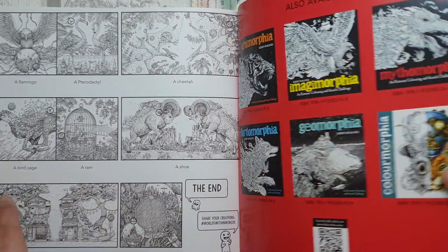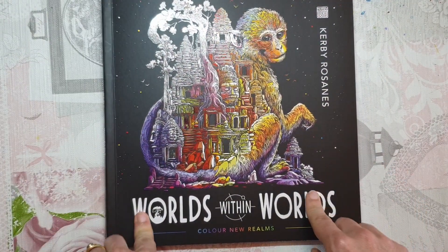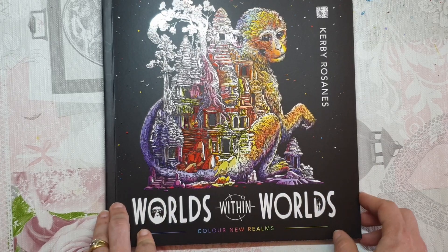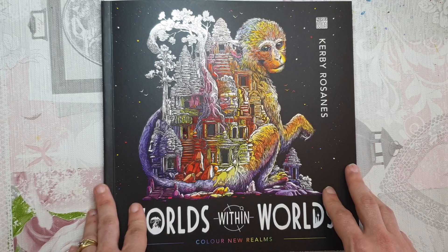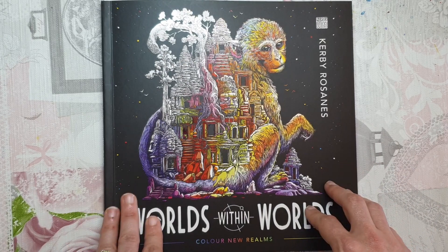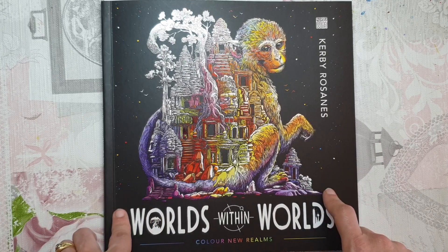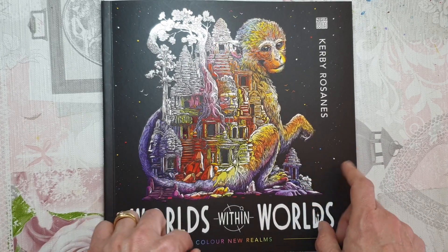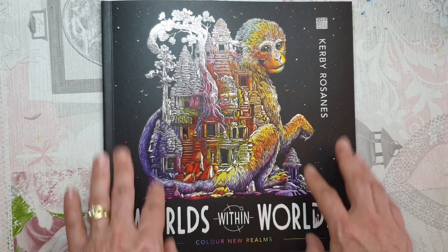And that is the end, so thank you everyone for joining me for a full flip through of Worlds Within Worlds by Kirby Rosanis. I hope that you have found this a helpful video and I hope to see you in another video. If you want to see more flip throughs, do check out the playlist at the end of this video — I will see you there, thanks again everyone, take care.